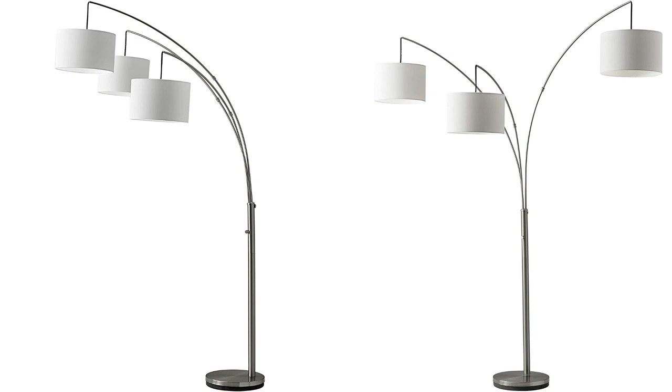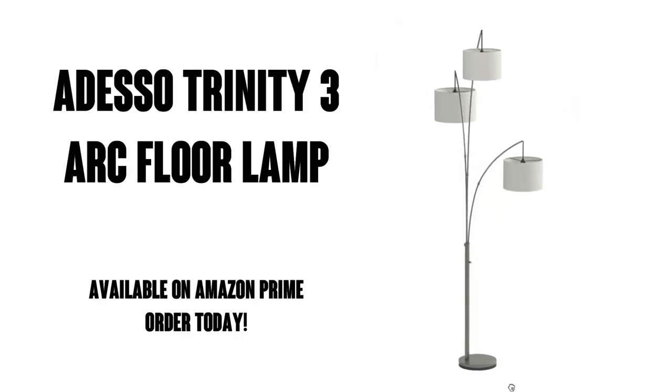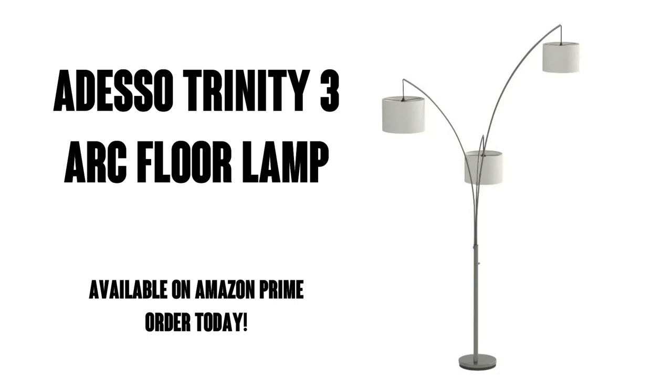I'd definitely recommend this lamp. Well, there you go — order yours today. It's available with Amazon Prime, which means free shipping and free delivery, and you're going to love it!